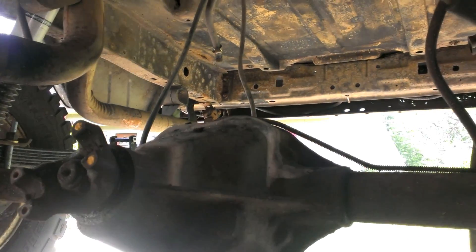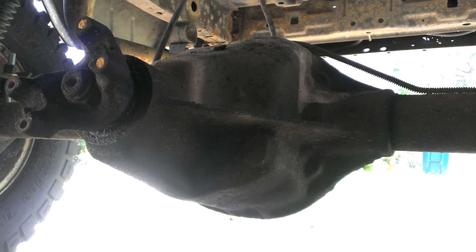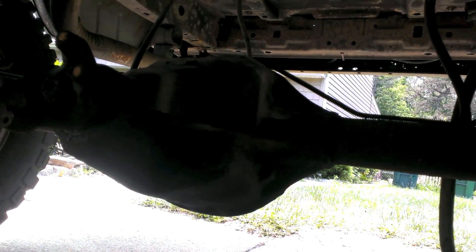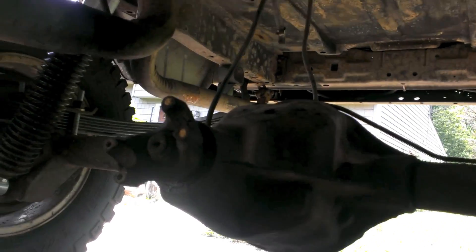Since I'm getting 33s I want to help my engine out a little bit, so I'm also re-gearing. I'm going up to 4.56 gears. I might show part of the front re-gearing too, but for now let's tear this thing apart.